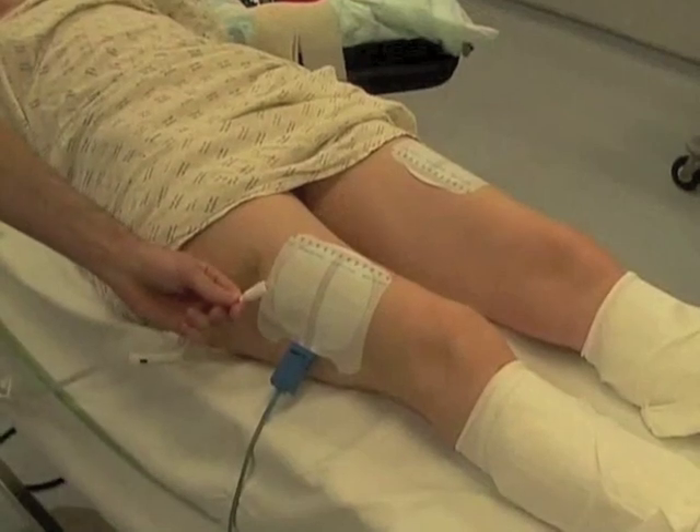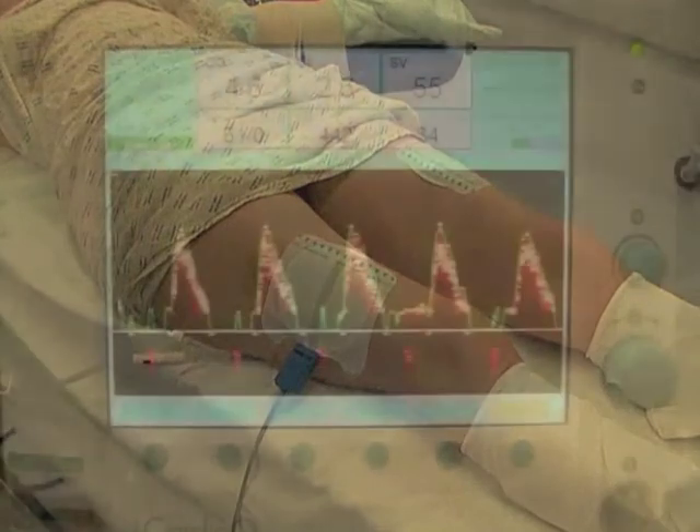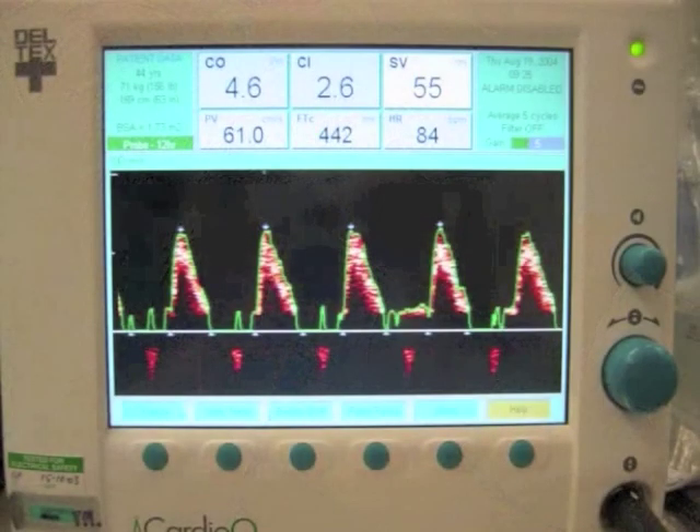The patient should have pneumatic compression stockings, a catheter with thermometer to monitor the urine output and temperature. Esophageal Doppler is used to maintain the hemodynamics during the anesthesia.